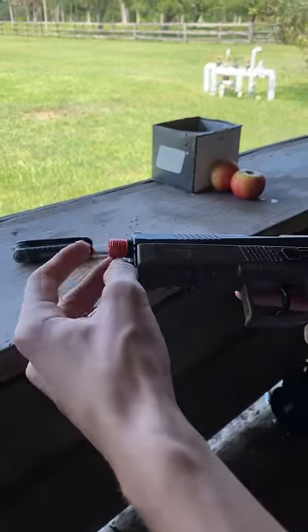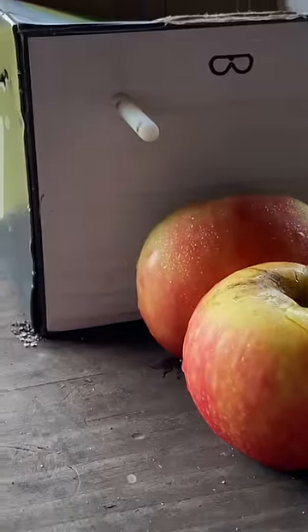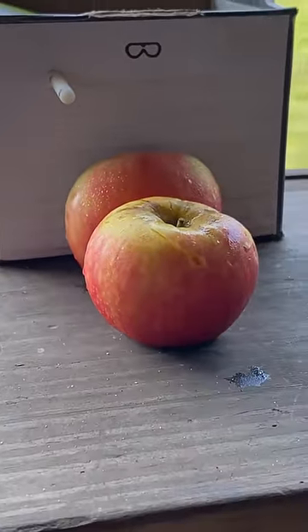Now we gingerly load the pellet into the barrel, pull it back, and it looks like we missed. Well, we actually just grazed the top of the apple, but either way we're going to need to try that again.